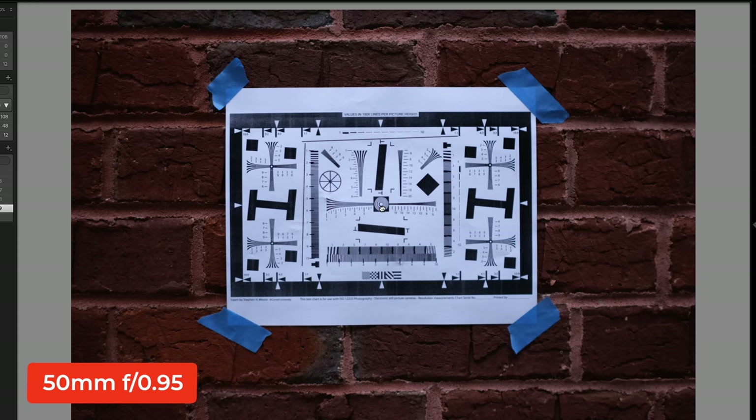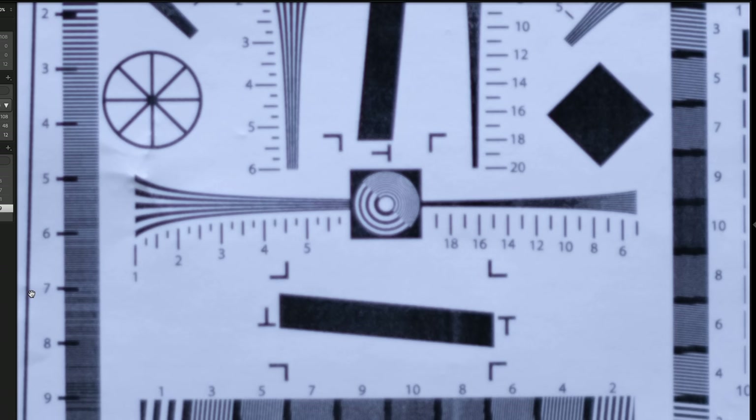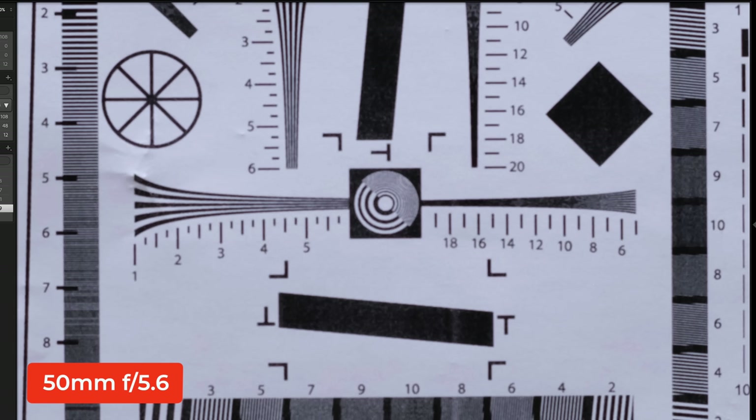Taking a look at the center of the lens at F0.95, it's definitely on the soft side. And it stays on the soft side as you stop down to F1.1, F1.4, F2, F2.8, and doesn't really achieve center sharpness until about F8. There's a little bit of chromatic aberration that occurs at the wider apertures, but it's definitely gone by the time you get to F5.6 or F8.